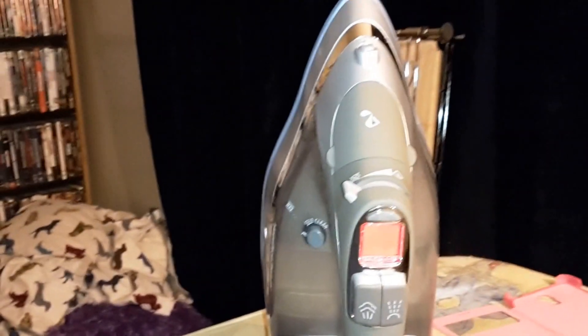My dog just got scared. She ran down the steps. She won't come back up until I turn the iron off.